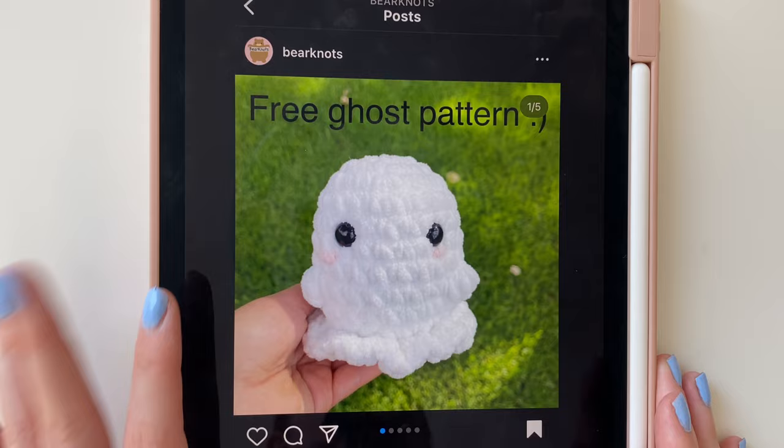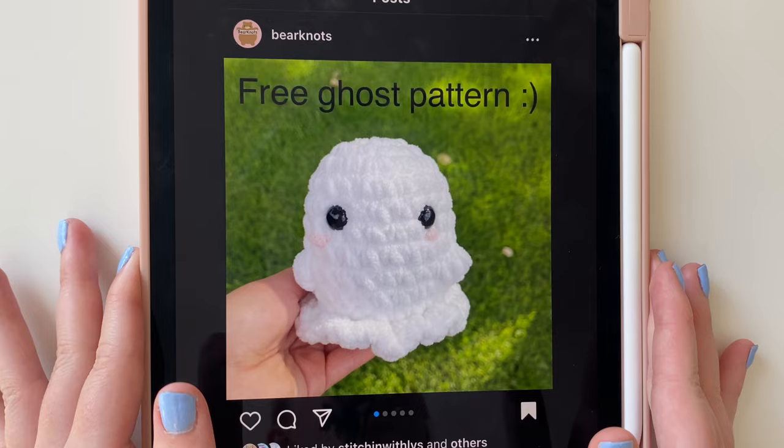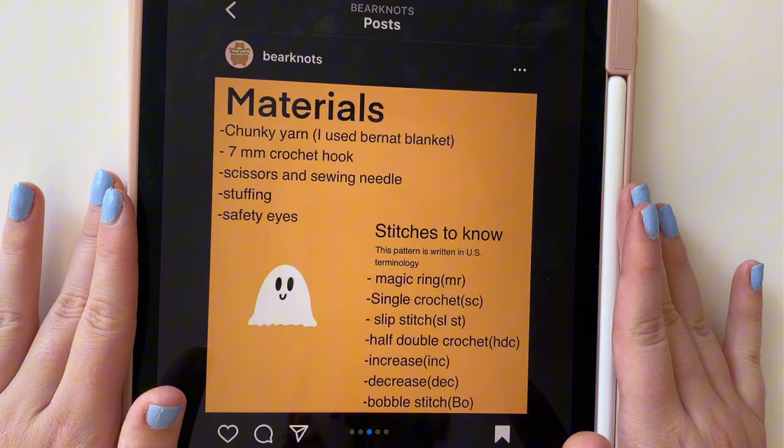The pattern we're going to be using for the ghost is provided from an Instagram account called Bare Knots. The owner, Kinsey, allowed me to make a tutorial video for this ghost and gave me permission to do this, so thank you so much Kinsey. They created a beautiful pattern. If you want the written version, you have to go onto their Instagram profile, which I will link down below.